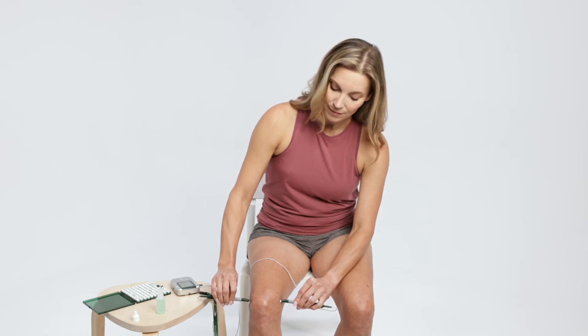Imagine the current traveling in a line from one probe tip to the other probe tip. Please be sure to follow each step, as they are all important to successful treatment and pain relief.